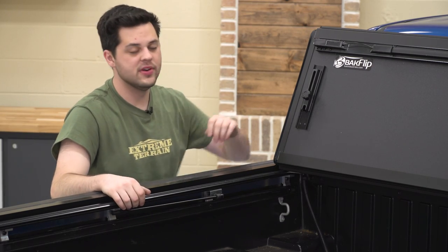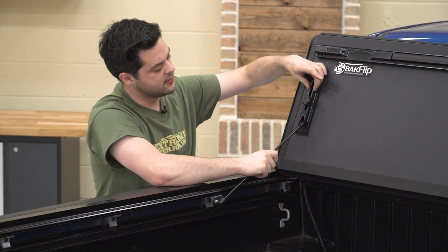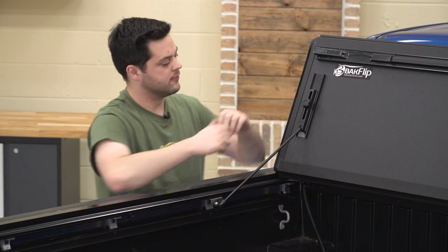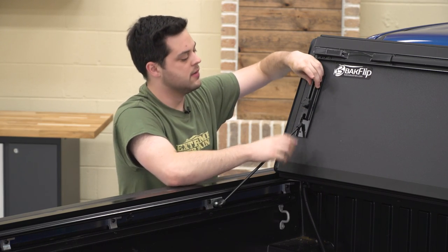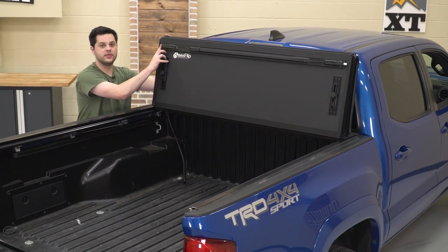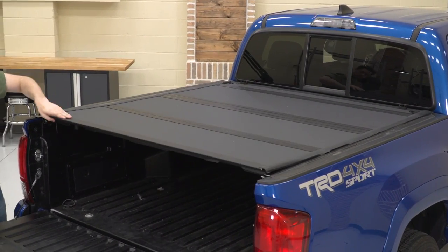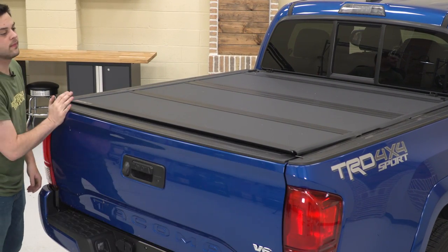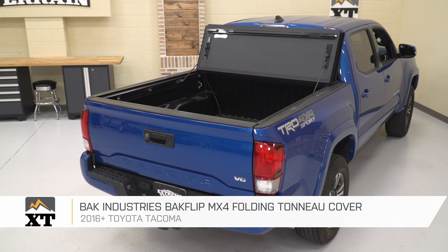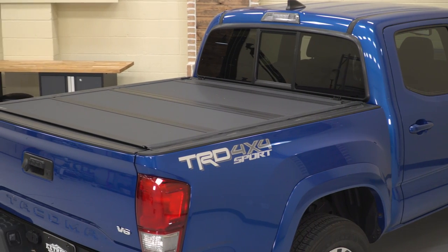For our purposes, this thing is pretty much installed as it sits, just rolled up. If you wanna keep it in the rolled up position, all you'd have to do is grab the prop rod, loosen up this thumb screw, slide that piece down around the prop rod to lock it in place, and then tighten that back down. There's another one of those on the other side. To unroll it, loosen that up, move the plastic piece, put the prop rod back into the hook here, and then simply roll this thing down — it's gonna catch on our rails with these white teeth. That's gonna do it for the Back Industries Backflip MX4 Folding Tonneau Cover, fitting all 16 and newer Tacomas. Thank you guys for watching. If this video helped you out at all, leave us a comment down below, subscribe for more like this one, and keep it right here at Xtreme Terrain for all things Tacoma.